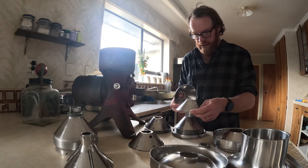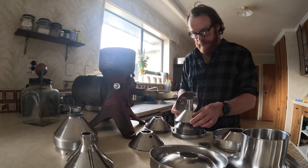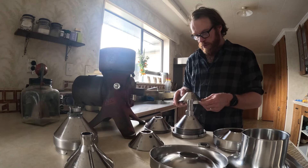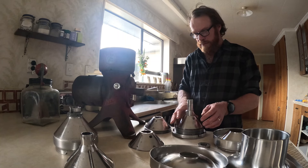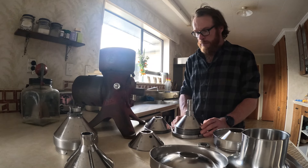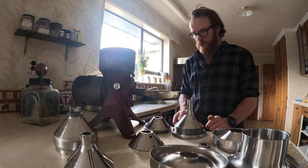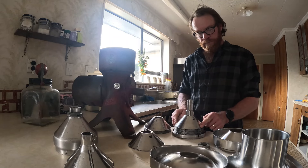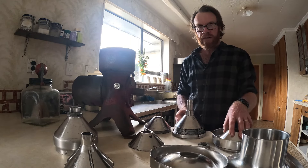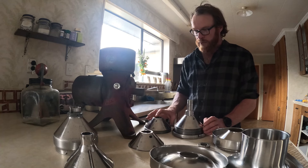The way that a cream separator works is pretty clever. Those of you who have had raw milk before will know that cream floats on top of milk because cream is lighter than milk. A cream separator uses that principle by spinning the raw milk at a really high RPM — I think it's between about 50 and 60 RPM. In doing that, the milk travels to the outside of these cones and the cream stays in the middle. The milk travels up the outside of the cone into the outside spout, and the cream comes up the middle into the inside spout. So you'll have your skim milk coming off one spout and your cream coming off the other.